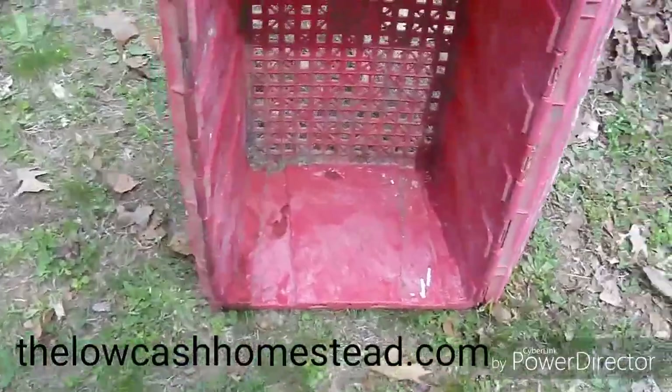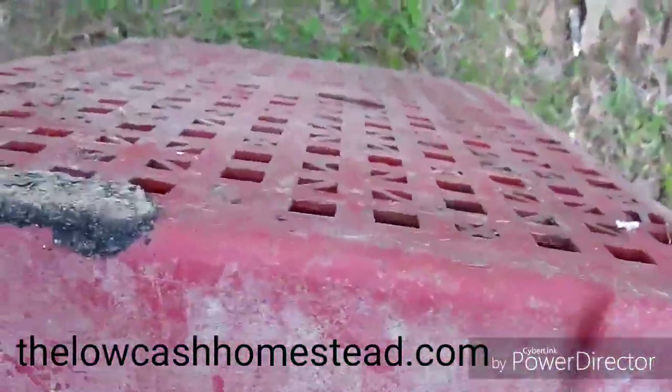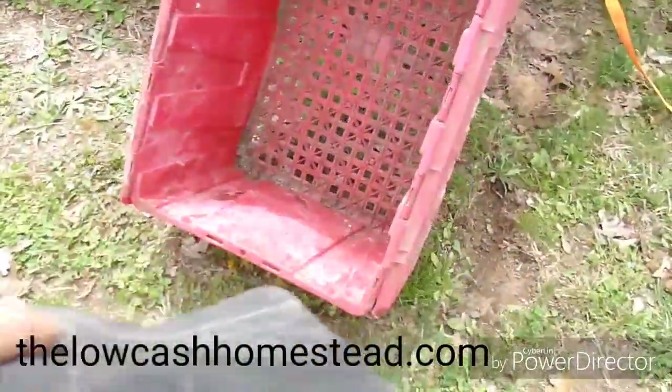Hey everybody, Matt with Locash Olmsted. So while we were cleaning and de-junking, I found this crate. This crate has an open bottom in it, so it will drain very, very well. Once I found this, I remember what I used to use this crate for. I used to actually line it with this right here — this is a very, very heavy screen called PET screen.